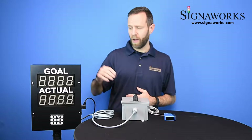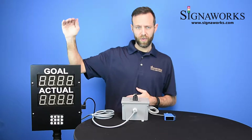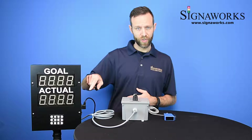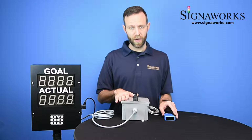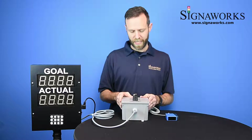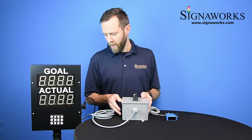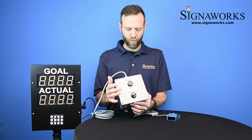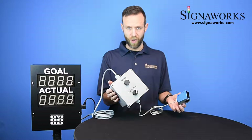This unit is available with a couple of different options. We can put a tower light on top of the unit where a red and green light can indicate the status of your actual versus your goal. We also can provide it with a photo-eye, which I have hooked up here. This is an example of our PPT-03-1 accessory — you get a wired switch box wired up to the PPT-101, with a reset button, a run/hold switch, and a photo-eye.